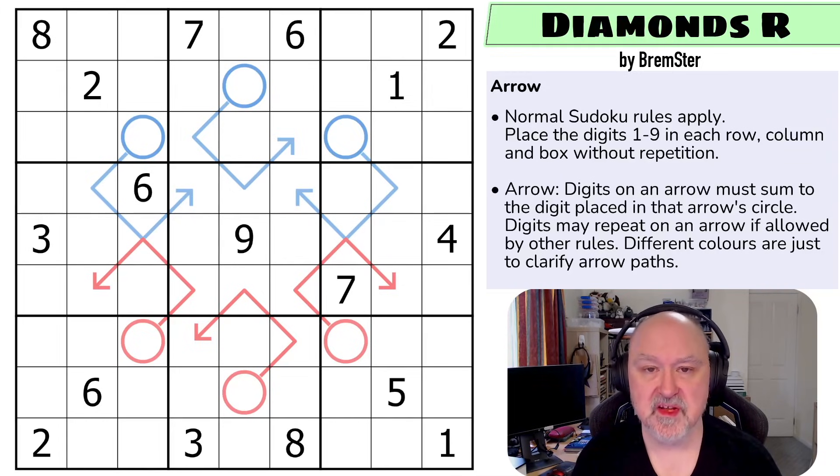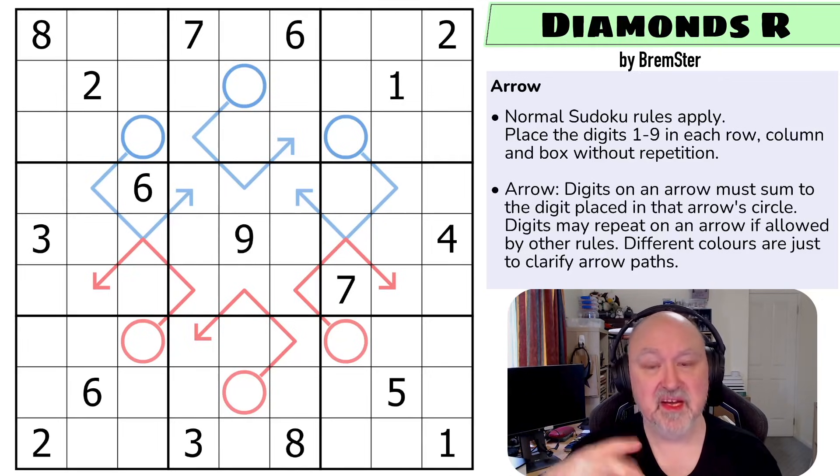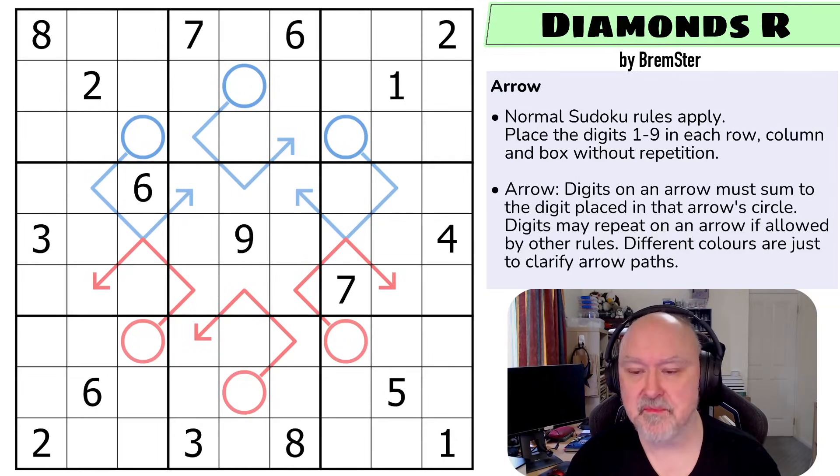There'll be a link below to where you can try this puzzle for yourself, as well as where you can download the entire pack. Hopefully there'll also be a link to where you can access the tracking sheet where you can list off the Sudoku Tude puzzles you've done. Hopefully I'll have been able to get the information to Blobs soon enough for him to do it all.